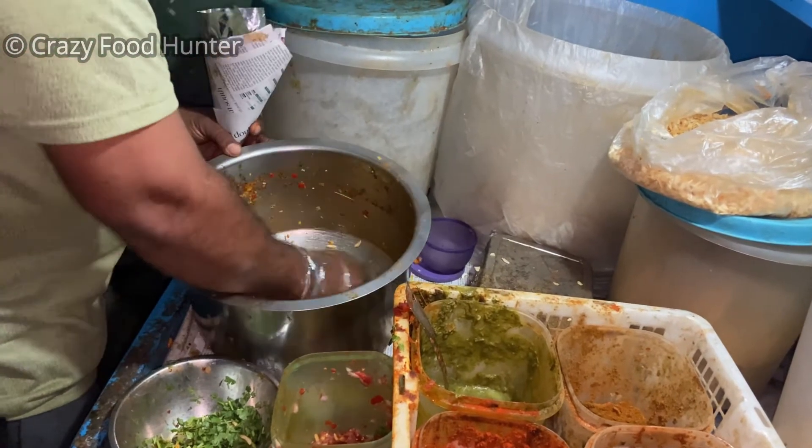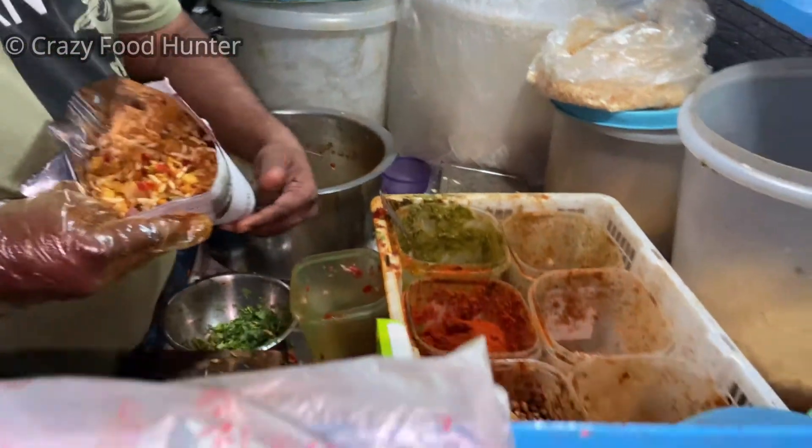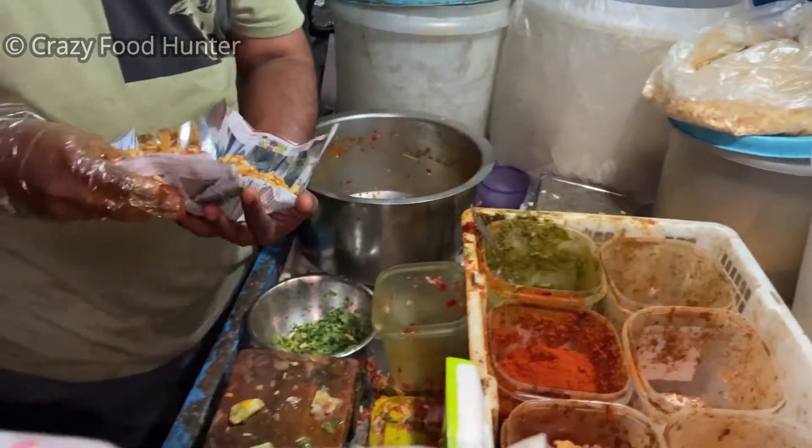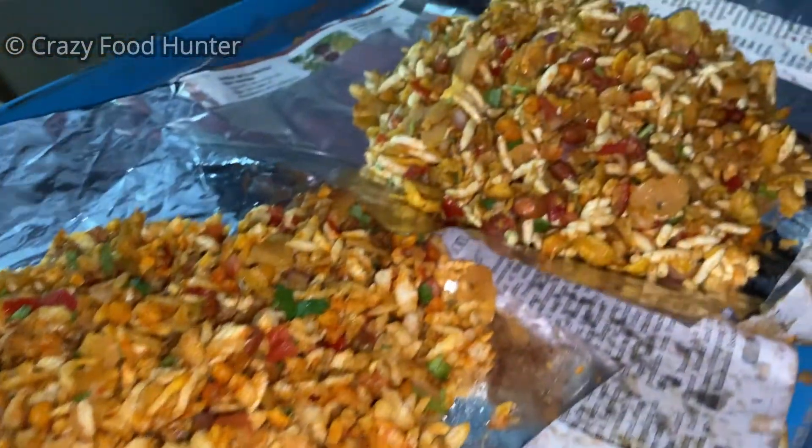Why don't you fold it? Yes, it's a double fold. Why don't you fold it?